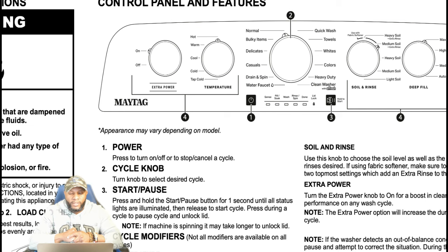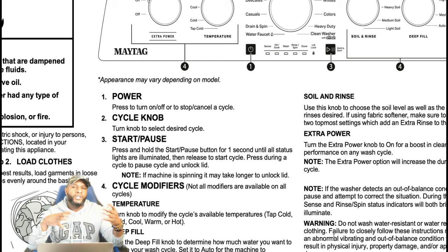Press start to start a cycle or to pause and unlock the lid. Note: if the machine is spinning, it may take longer to unlock the lid. Once the motor is already turning and the tub is spinning, there's a sensor that sends a signal to the control board letting it know the unit is operating. It's going to take a while for the machine to stop and the lid to open back up — I've seen it take between five and six minutes.